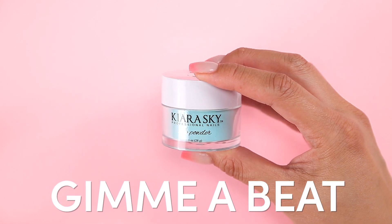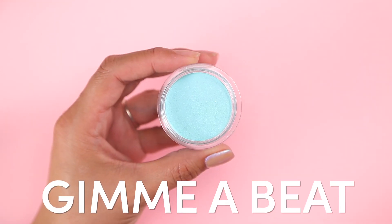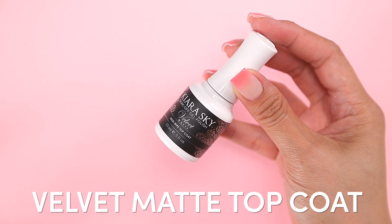Today we're going to use Gimme a Beat from Kiara Sky's Electropop collection and the brand new Velvet Matte Top Coat.